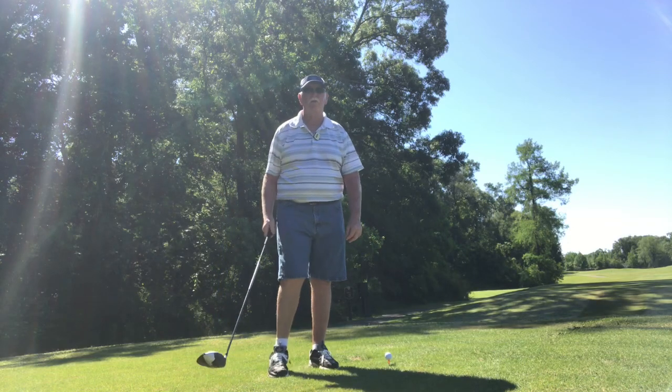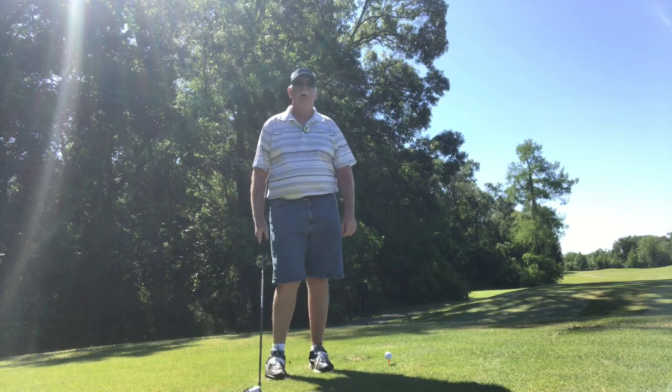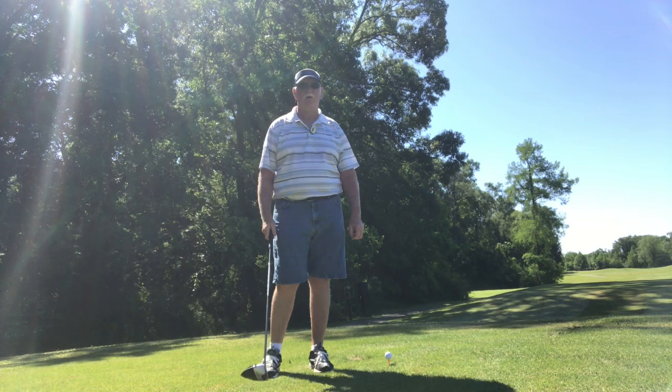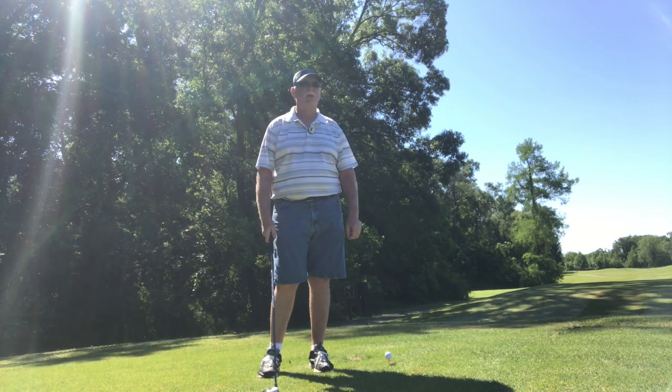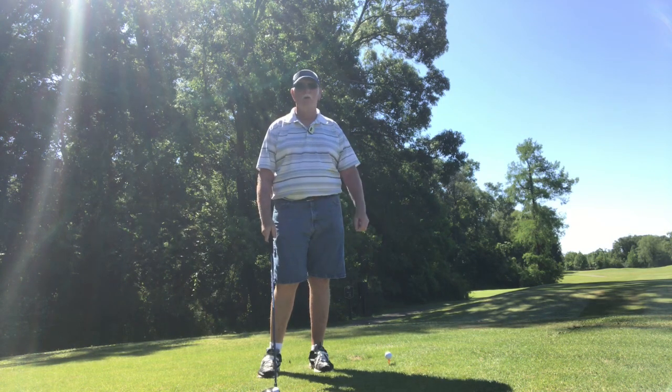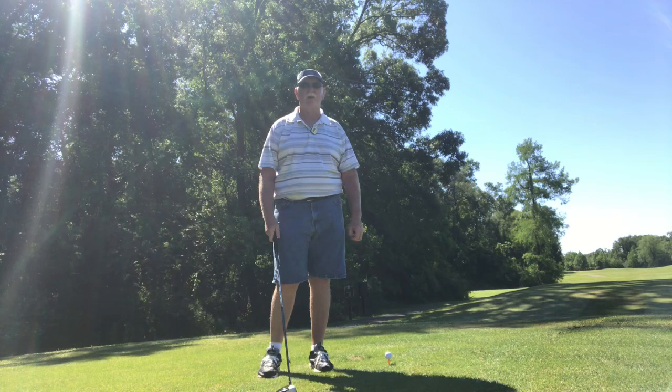Hey everyone, how you doing? This is Bayou Golf. I am over here today at J.S. Clark Golf Course. It is one of the Breck systems — the second one to the last for my personal goal to walk all the golf courses that Breck has to offer.